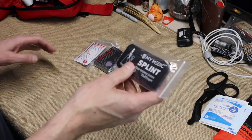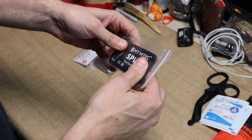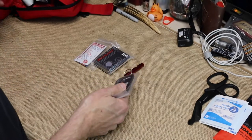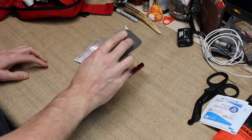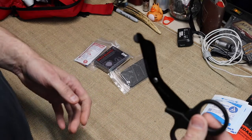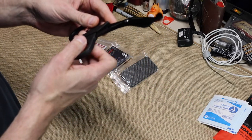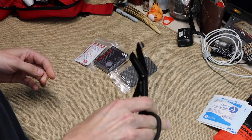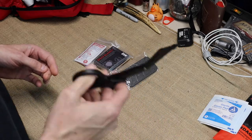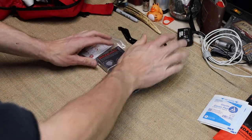Then you have a splint — a mimetic splint for broken fingers. You wrap it around the finger and use medical tape to secure it. You've also got medical shears, and these are really nice ones. They feel pretty solid and I think they'd cut anything you need to cut.